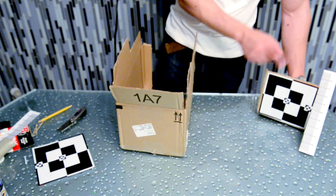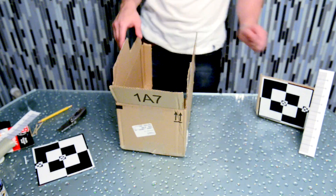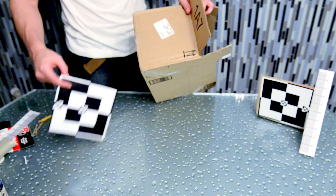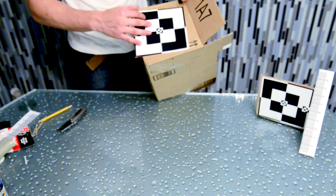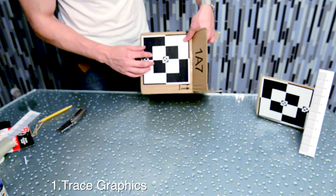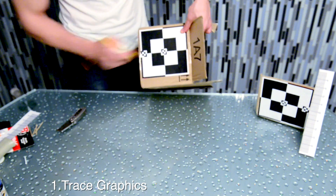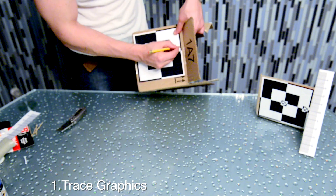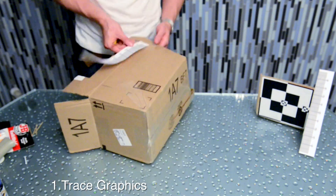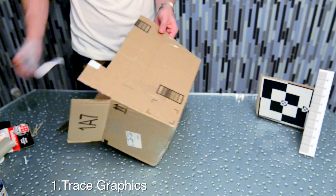What you see here is the finished product, which we'll make out of a simple box. Make sure that the box is big enough to fit the graphic on one of the sides and line it up with the corner. Once you have it positioned, trace everything out, and once that's done you can start cutting.